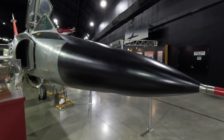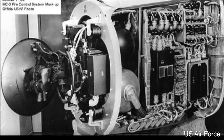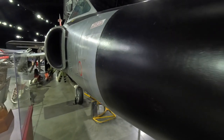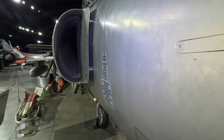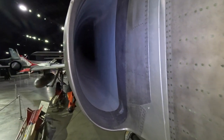Right at the front is the nose boom and pitot tube, and behind that is the nose cone. Inside was the Hughes MC3 fire control system, subsequently upgraded to the MG10. This was able to identify enemy targets, steer the aircraft via the autopilot, and fire the weapons with the pilot's oversight.